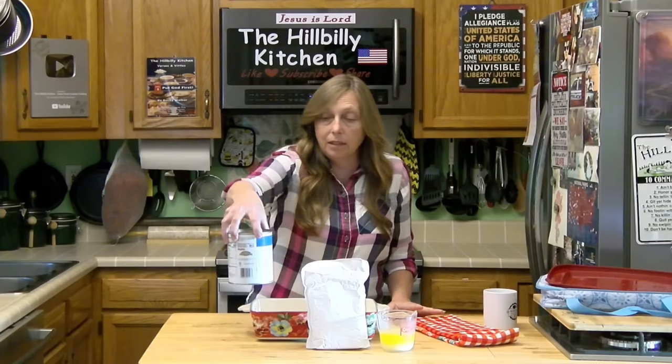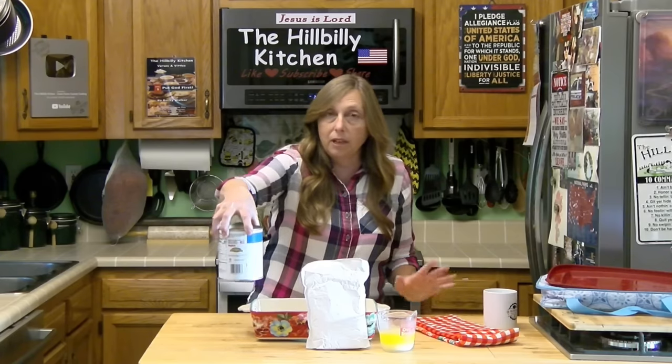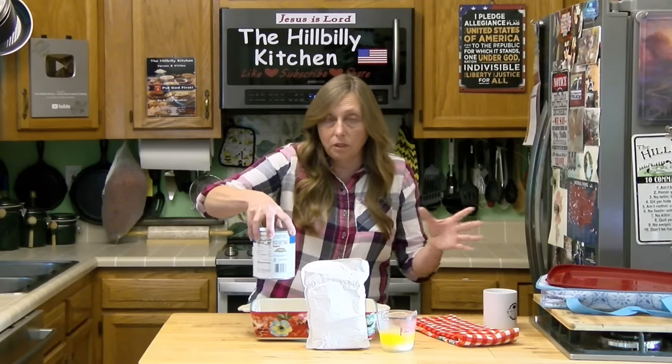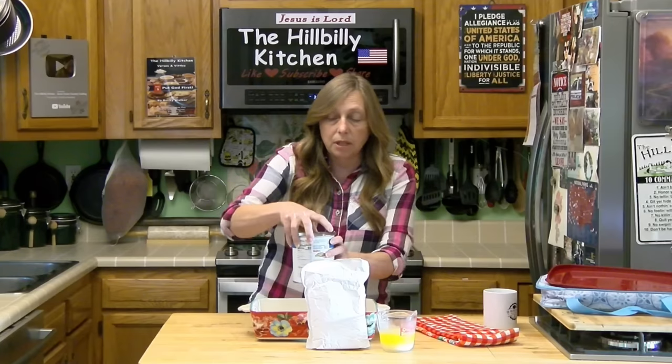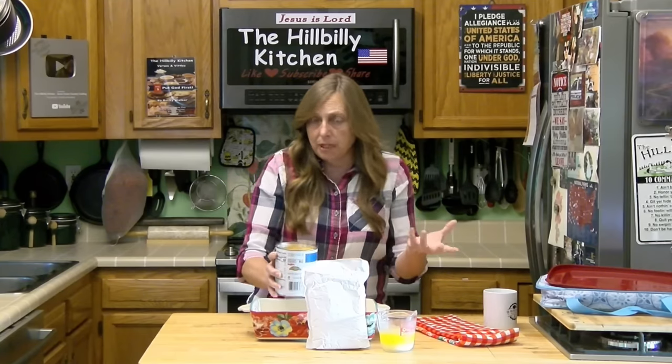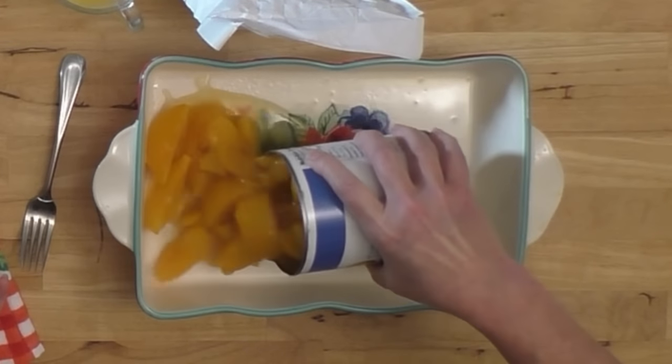We're making ours in the oven today, so go ahead and turn your oven on to 350 degrees and get it preheating, because there's no way it's going to have time to preheat while we're making this cobbler. You need either one large can — I think this is like a 29 or 30 ounce can — of peaches, pineapples, cherries, pears, mixed fruit, berries, whatever you want.